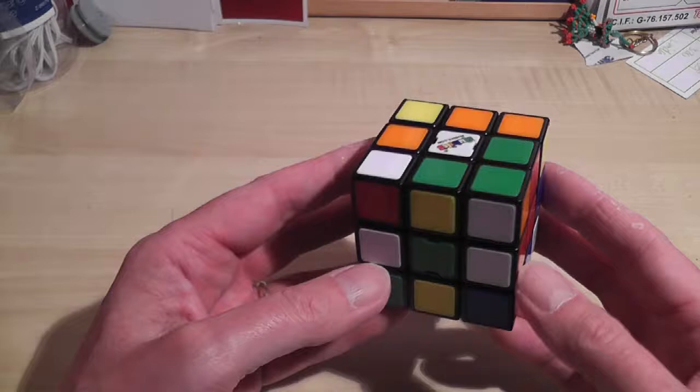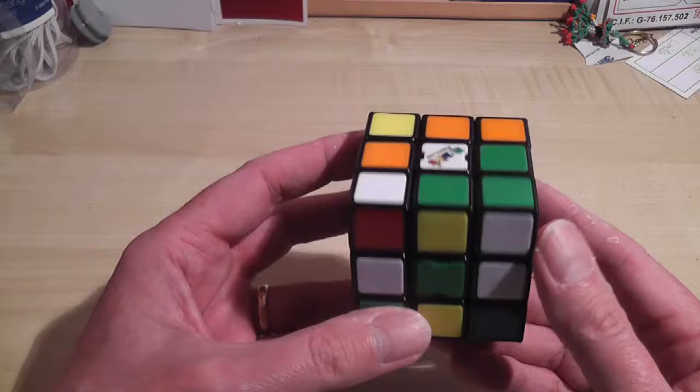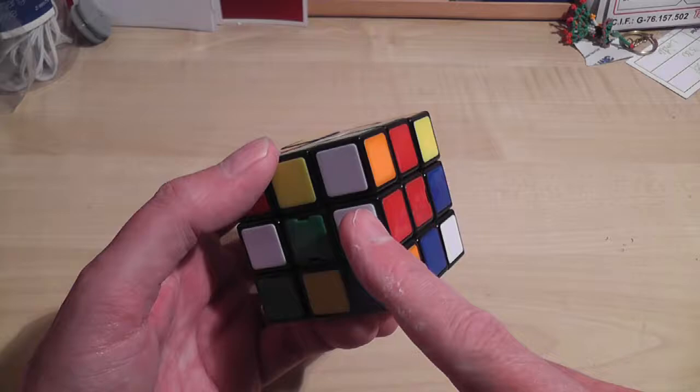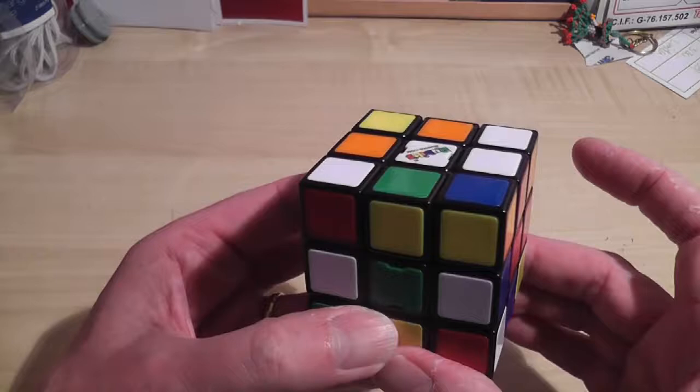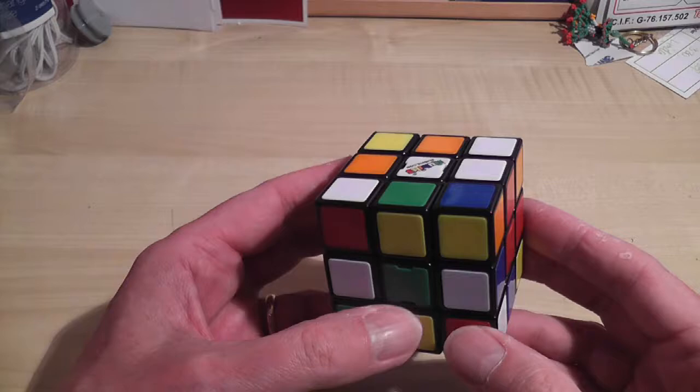When I'm doing the first two rows, I'm going to use the bottom row as a sort of workspace. So I'll move things down to the bottom row prior to moving them into place. The first one I notice is that I've got a red and white here, which needs to move into this space. The easiest way of doing that is just doing that. Now that I've got that piece in place, I won't move it unless I absolutely have to.